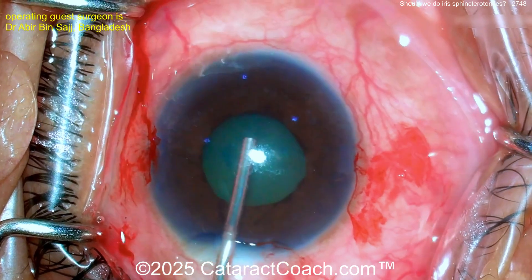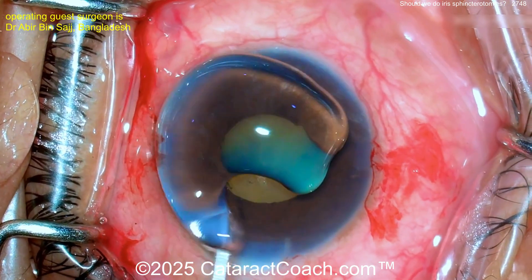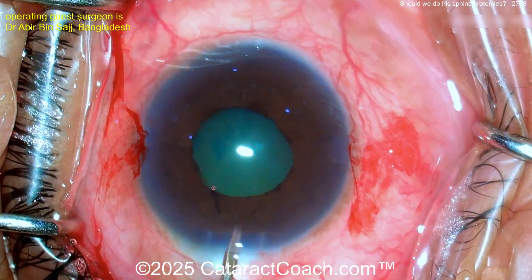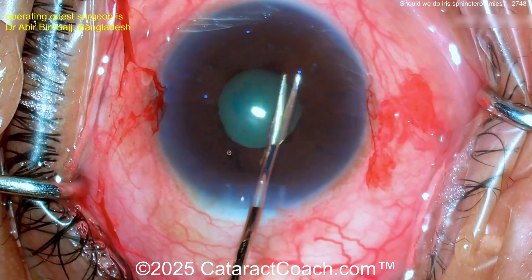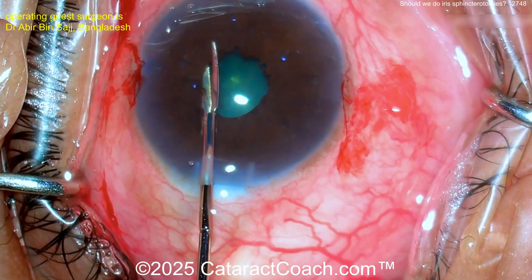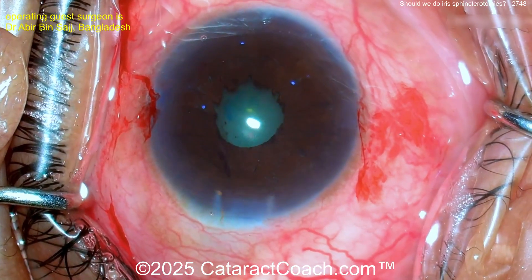So what do you want to do here? Maybe put iris hooks in, but if you don't have those either, what should you do? In a case like this, I would just do the phaco — that's a big enough pupil, you can make the rhexis under the iris as we know. But in this case the surgeon is going to elect to do some mini iris sphincterotomies, using micro scissors to make multiple small cuts at the pupil sphincter.